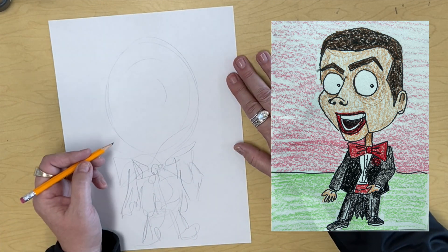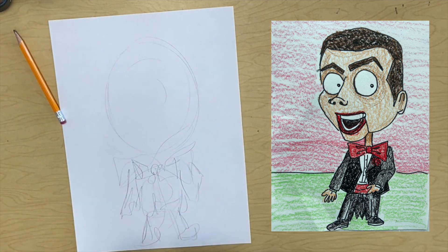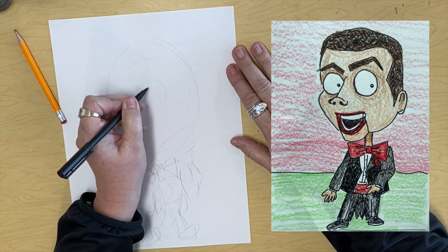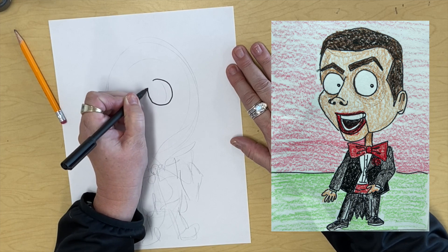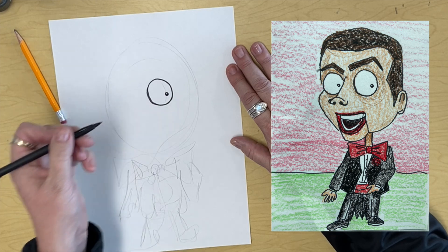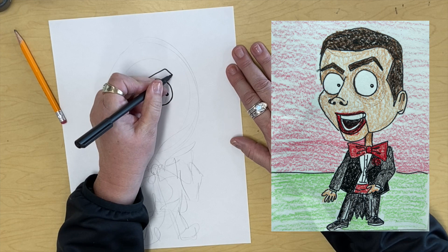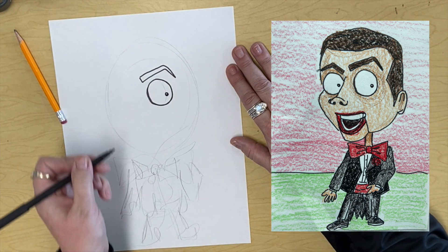All right. So to start with, you guys stay with your pencil — I'm just going to use a marker so you can see it. We are going to start with his beady eye, right here. That's scary. And you're going to have him looking over this way. Then he has got a pointy eyebrow above him, like that. Very nice.